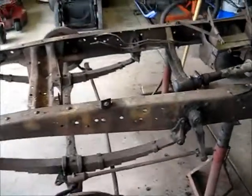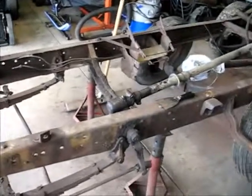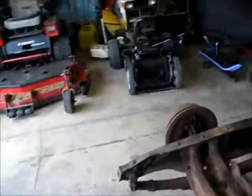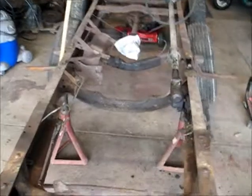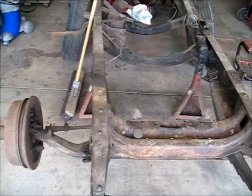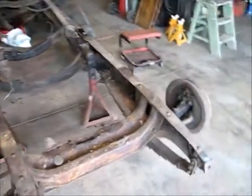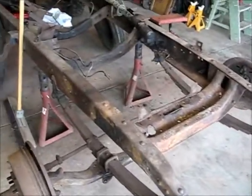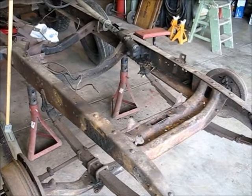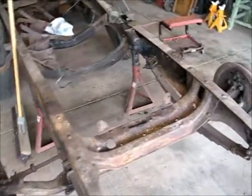I went to the engine shop yesterday and the engine is bored. The pistons — I don't know if he said they were fitted yet or not — but he had the pistons there, he had the rings, and the crank was out at a different shop being polished on the journals. He was waiting to get that back to see how much further he could go. I gave him the rods — I've got new babbited rods, I've got pistons, I've got rings — and he's going to throw it all back together for me. It'll just be a bare block when I get it back, but it'll have the cam gear installed, everything timed and set up properly, with the cam in place, so then it's just a matter of me reassembling.